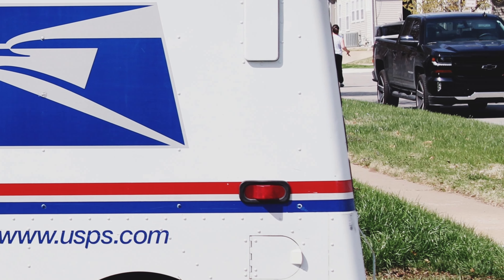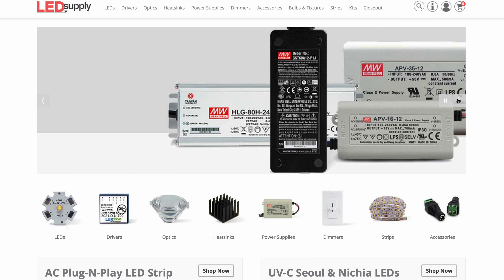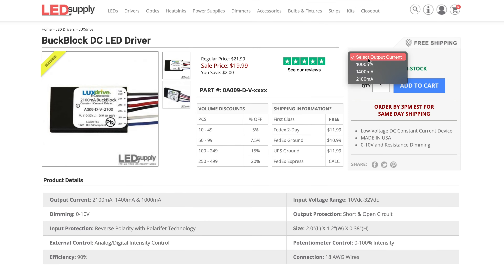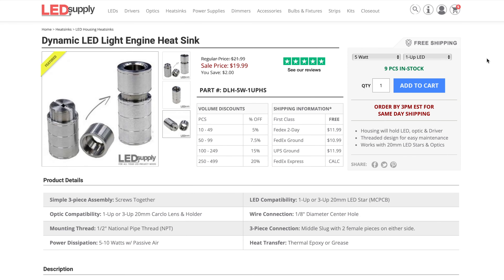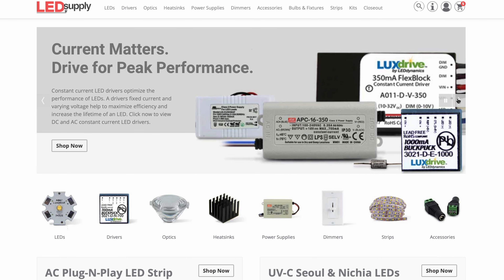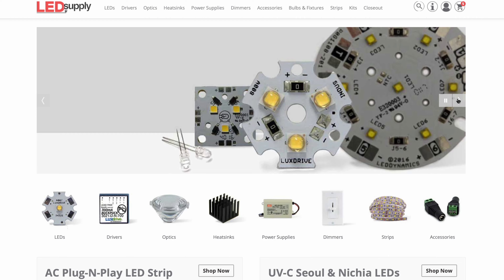While we wait for those to arrive, let's talk about LED Supply. It's an awesome store with everything you need for a lighting project, including the most ridiculously bright LEDs, the drivers to power them, the lenses to focus their light, as well as power supplies, heat sinks, and more. Plus, they have free shipping. Head over to LED Supply from the first link in the description, or check out the complete list of products you need for this build in the description below.